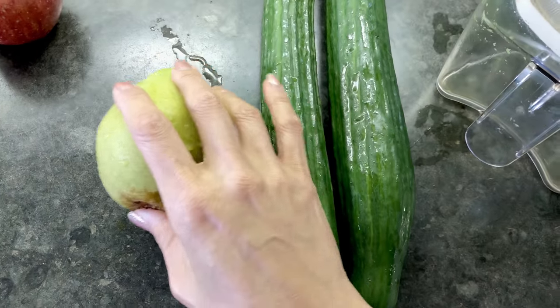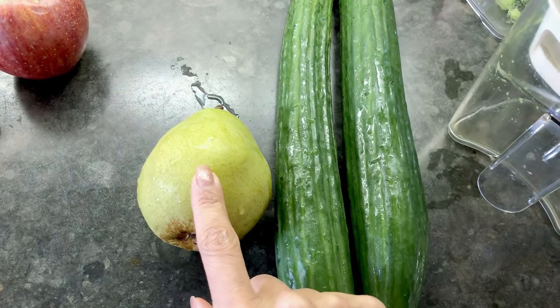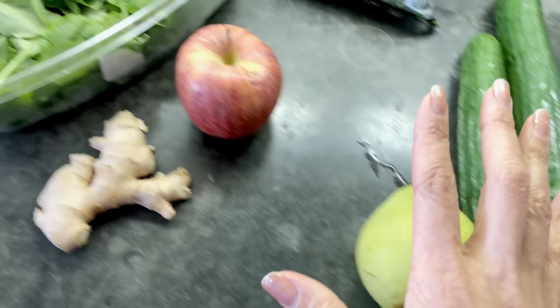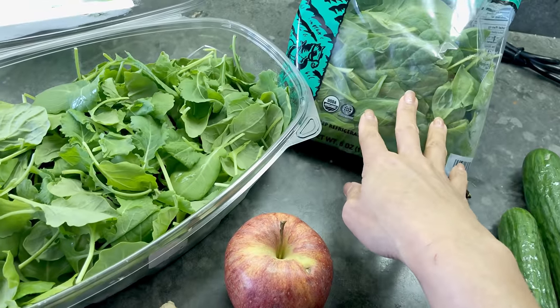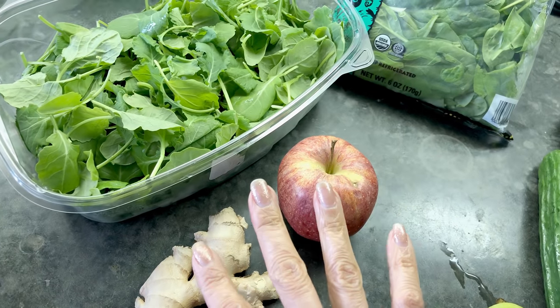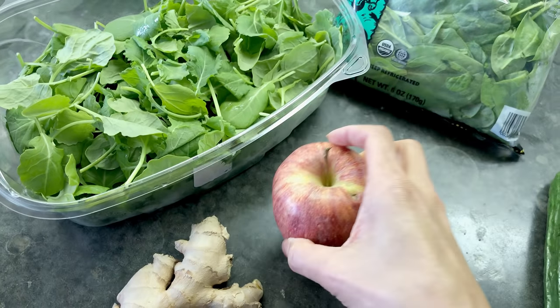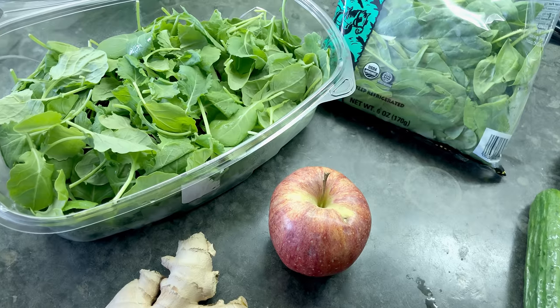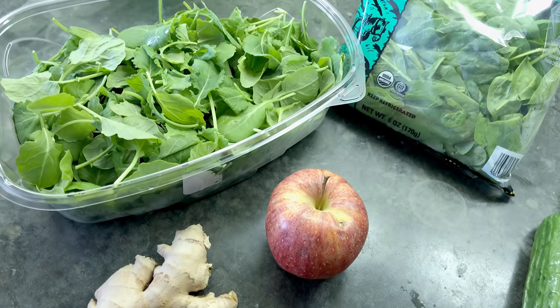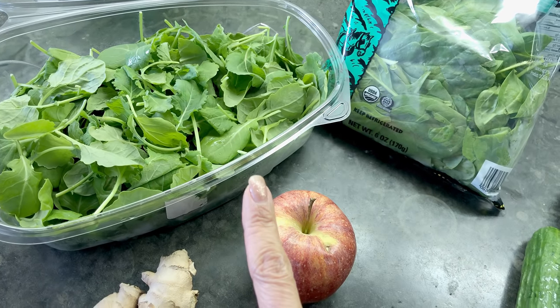After juicing the celery juice, I also make a cucumber and pear juice for my husband. Then I make a juice with baby kale, a bunch of spinach, an apple, and a piece of ginger — I sip on this throughout the day to get my mineral salts and glucose in. It saves time since I don't have to prepare a salad or worry about dressing it. Whatever you can do to make it easy keeps you on course.